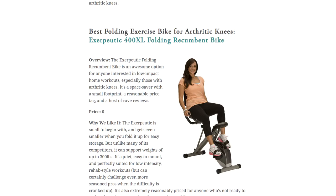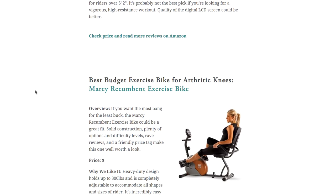The Exerpeutic 400XL is a great, simple recumbent bike that's fantastic for rehab work and strengthening your joints and ligaments around the knee. I like it because it's small, it folds away for easy storage, and it's not complicated or intimidating for beginners or anyone looking for a lower intensity workout. The downside is that if you do find yourself looking for a more complex and challenging workout, the Exerpeutic may be too limited for you.